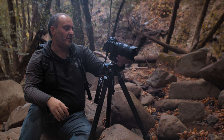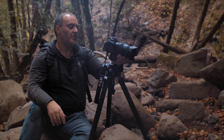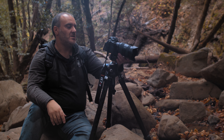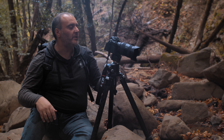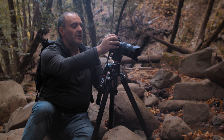I can strengthen the composition a little bit. Take another one. I'm at about 15mm — try that. It's wider. There is more of the rocks on the right.